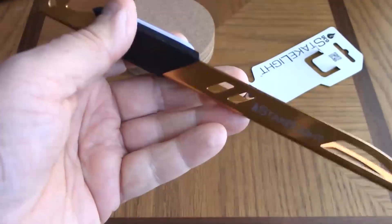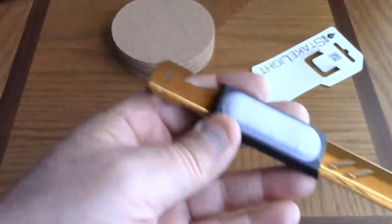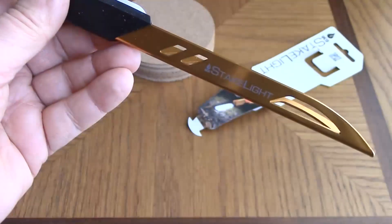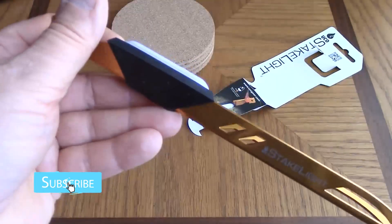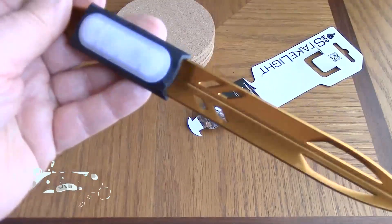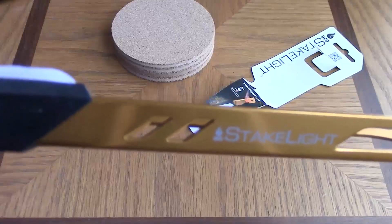It should be very useful for car campers. I believe it's too heavy for backpackers. It weighs about 1.35 ounces, it's nine inches long and three quarters of an inch wide.